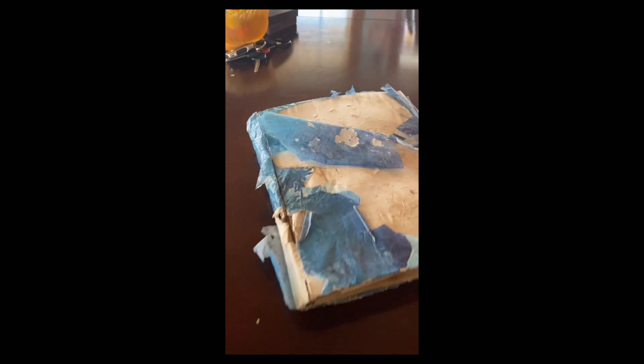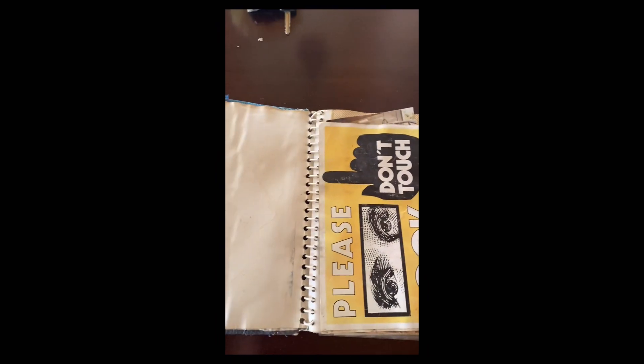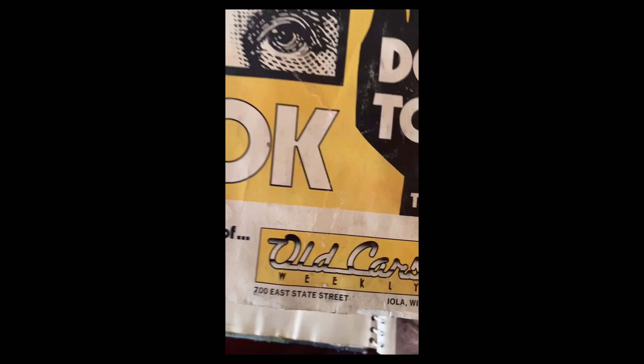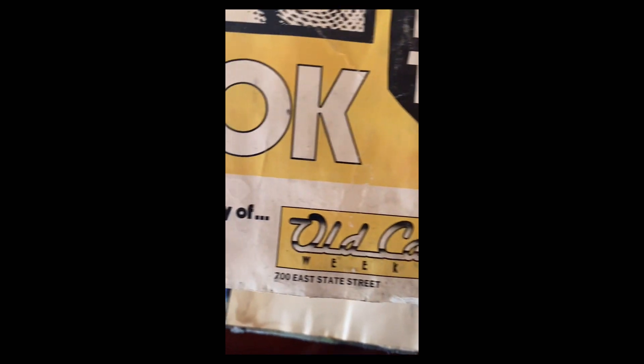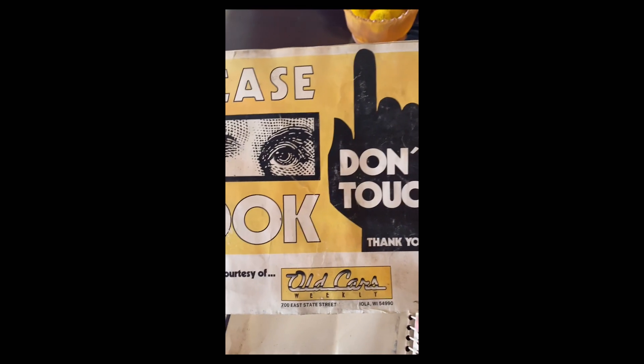Okay, here's the book that was in the trunk. As you can tell, it's old — a little bit of mold on it — so I'm going to slowly open it up here to show you what was all in the trunk. Looks like the sign from Old Cars Weekly — it says 'Please look, don't touch. Thank you.'